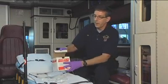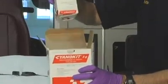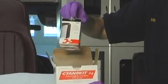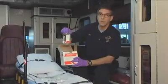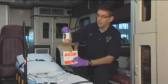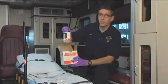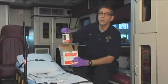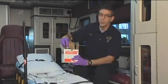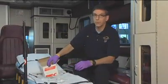Inside the Cyanokit are currently two glass bottles that contain the Cyanokit powder, which needs to be mixed with the diluent — the 100 cc bags of normal saline. Each bottle mixes with 100 cc's of diluent and then gets administered to the patient over the course of seven and a half minutes. So you give two bottles, a total of five grams of Cyanokit, to an adult patient over the course of 15 minutes.